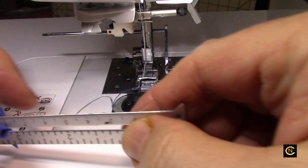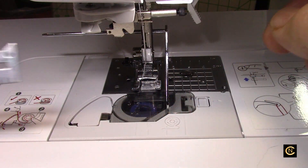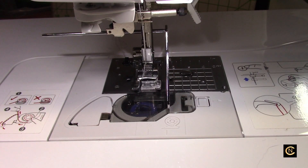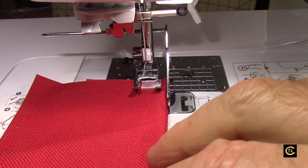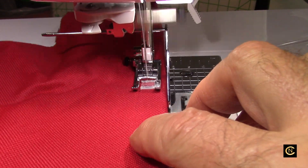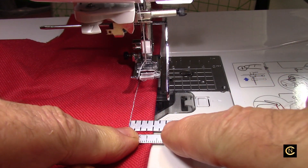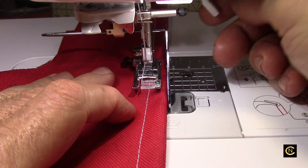Never say 'stupid machine' — say 'what did I do wrong?' That's how you have to approach it, because most of the errors are operator errors. So that's a half inch seam allowance from the middle of the needle — from the middle out to the quilting bar. Now I'm going to sew. Pull it out — there it is! Perfect half inch seam allowance. So now you can use a quilting bar that comes with your walking foot as a seam allowance guide.